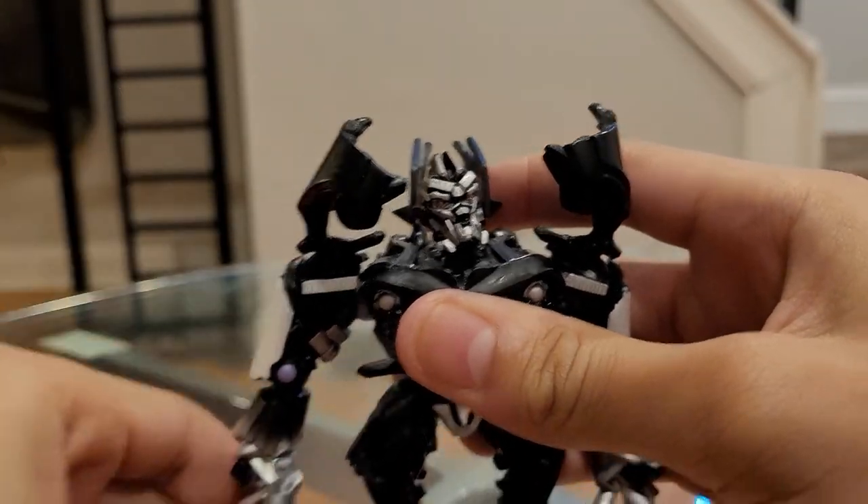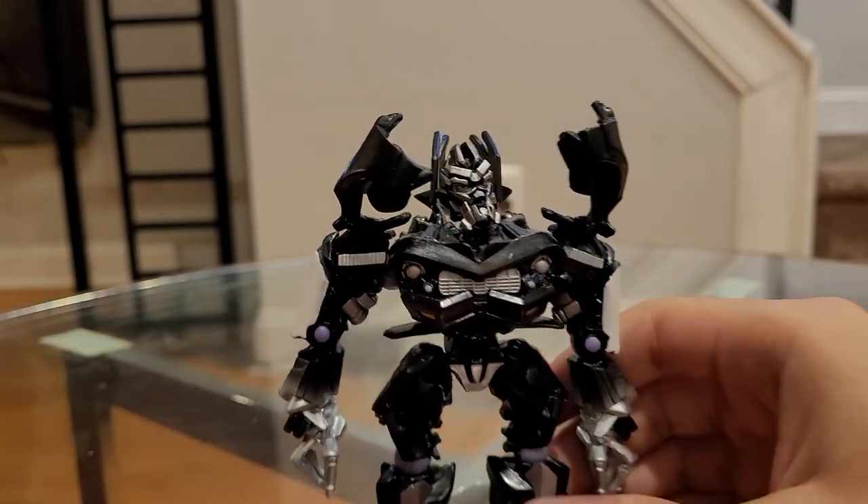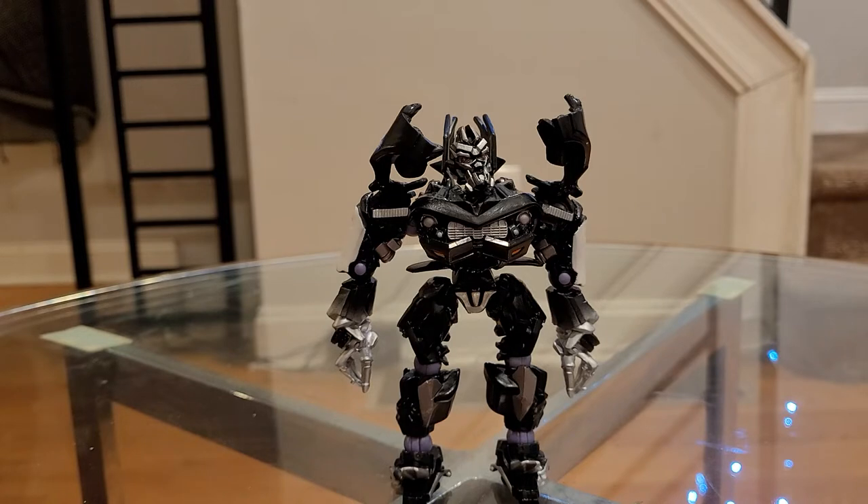And that's it for the articulation and sculpting. Not really much to say about this guy — good paint, good sculpting, okay articulation, not the best. To be honest, the R.E.D. line had better articulation, just bad sizing and bad paint sculpt.